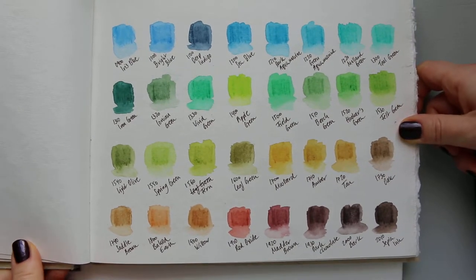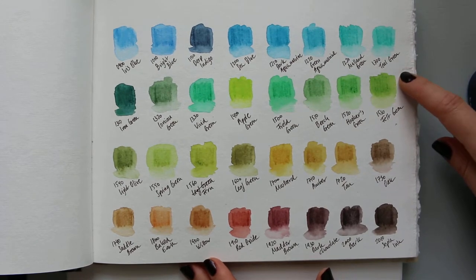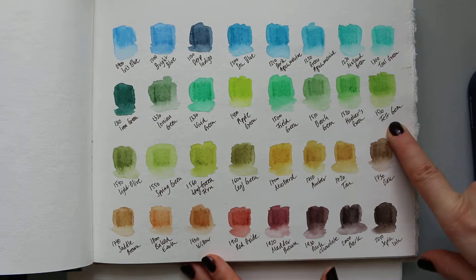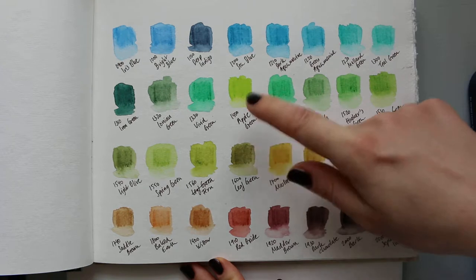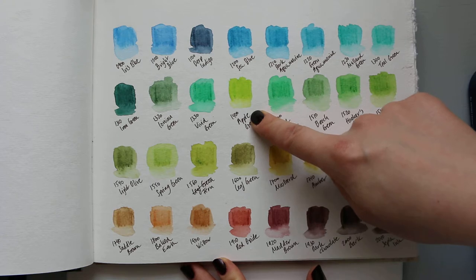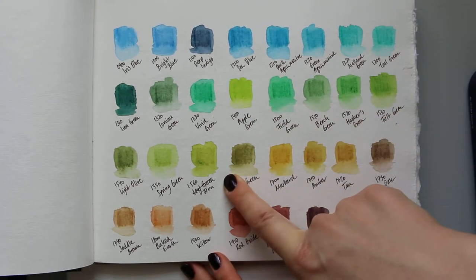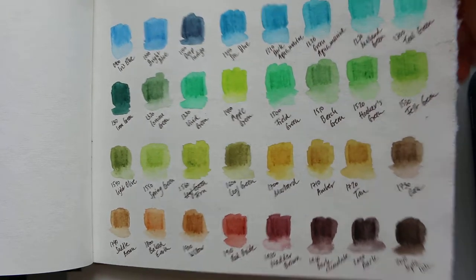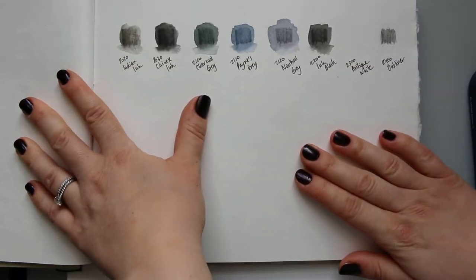Let's go back to the swatches. These are obviously very beautiful colours over here, and you can see how much more intense they get. Apple Green is a very, very juicy bright green colour. Fern is one of my favourite greens. And here we have the browns.